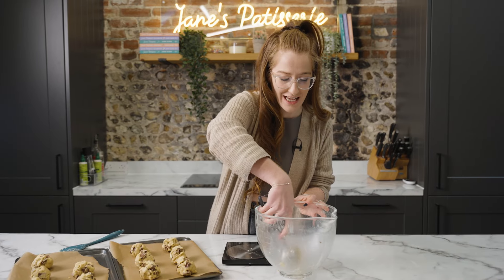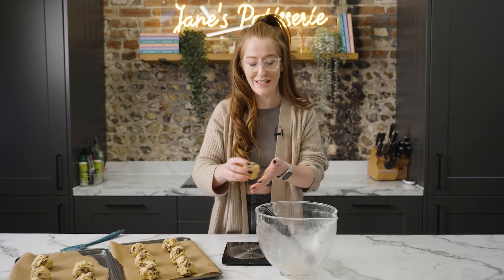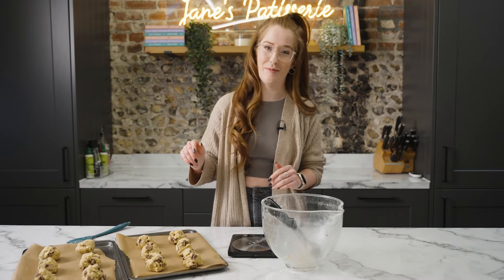Once all your cookies have been scooped, you'll want to make sure to chill them. I find this easiest in the fridge for about an hour, but you can also do the freezer for half an hour. It will help firm these cookies up perfectly for baking.